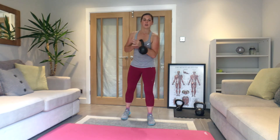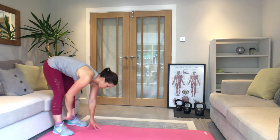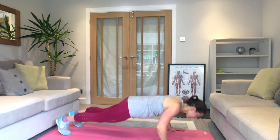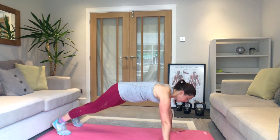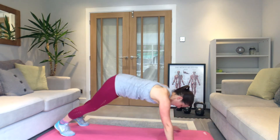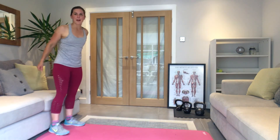Three, two, one — off we go. Small steps, take it down — push. Got to keep working on these press-ups. Two, three. Maybe you can do them on your knees if you want to. Really push the floor away — power into it. One more.